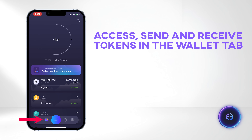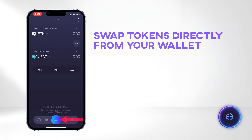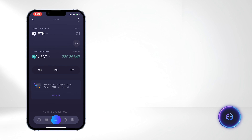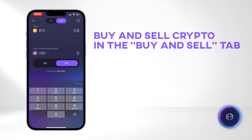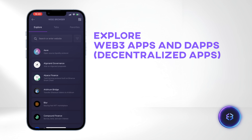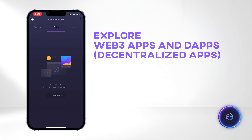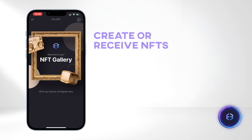Access send and receive for various tokens within the wallet tab. Effortlessly swap tokens directly from your wallet without the need to visit an online exchange. Buy and sell cryptocurrencies using your local currency in the Buy and Sell tab. Connect to a multitude of Web3 apps and decentralized applications across various networks including Ethereum, Solana, and more. Create or receive NFTs.